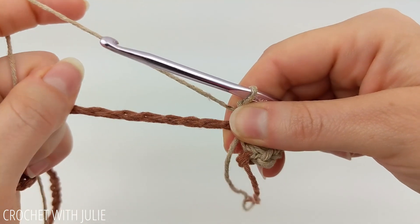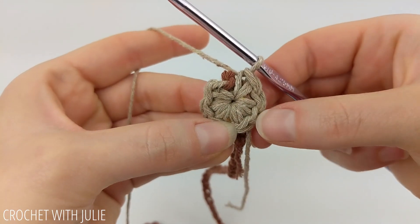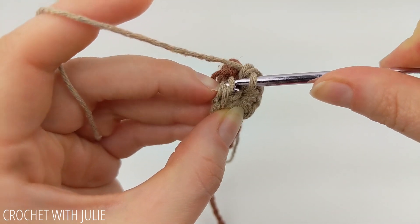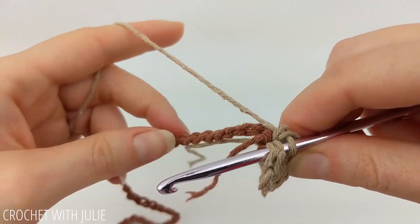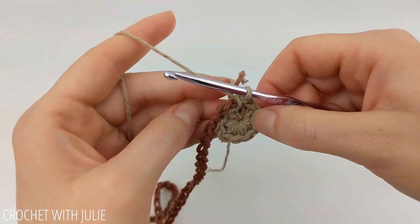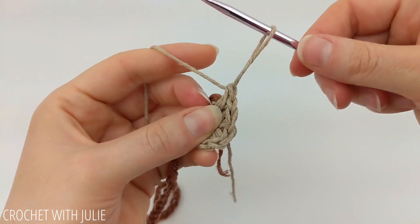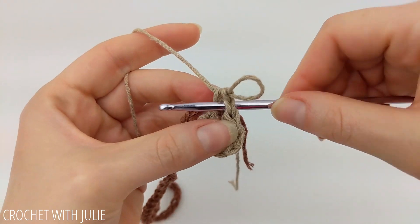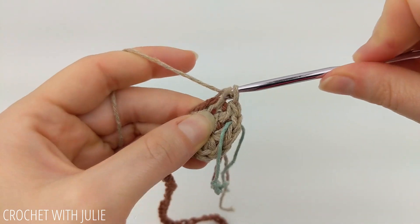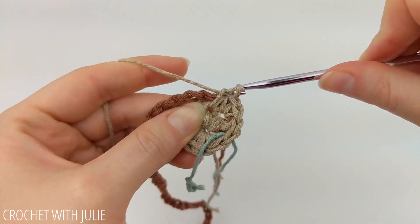I also recommend giving your chain rope a little pull to tighten it up as well. From here, we're going to place two single crochets in each of our previous row stitches, starting with that first single crochet. This is where the stitch marker will come in handy, because we want to mark the first stitch of our row. We're also going to be working over our chain rope while we place all of the stitches in this project. I usually place my first two stitches and then mark the first of the two.